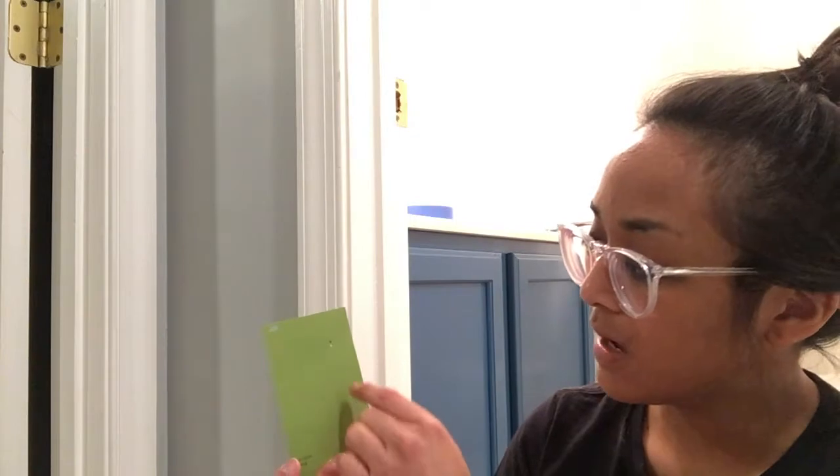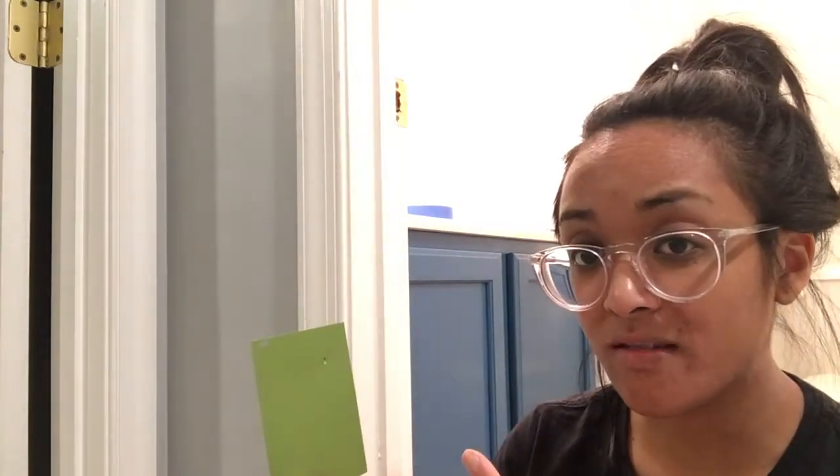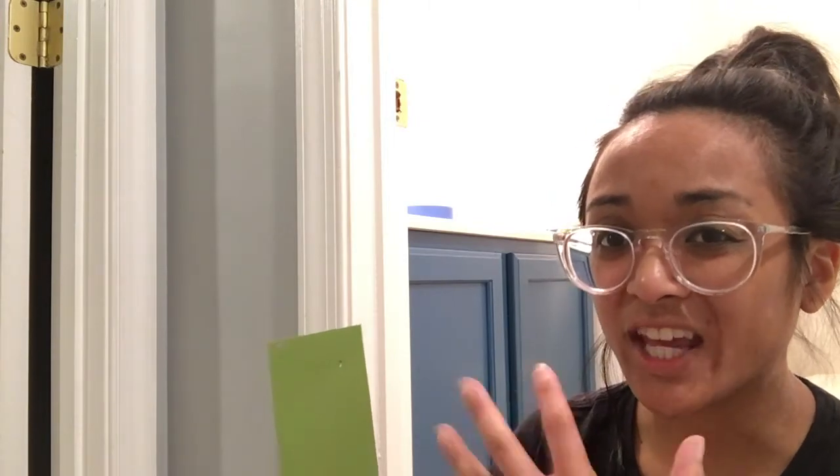I'm using our old paint card — remember that color Frog? — and I just measured where I want to put the knob on the cabinet from the corner, and I'm going to make a little mark. I probably shouldn't be doing it with a Sharpie but I'm too lazy to go downstairs to get a pencil, so let's just hope this works on the first try.